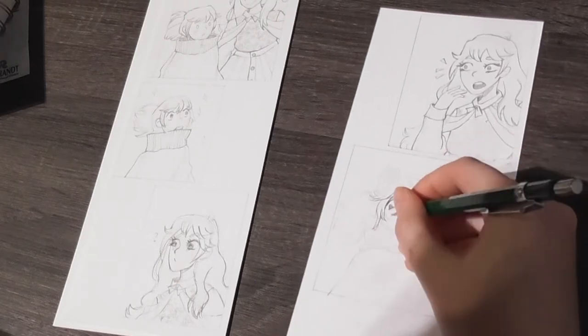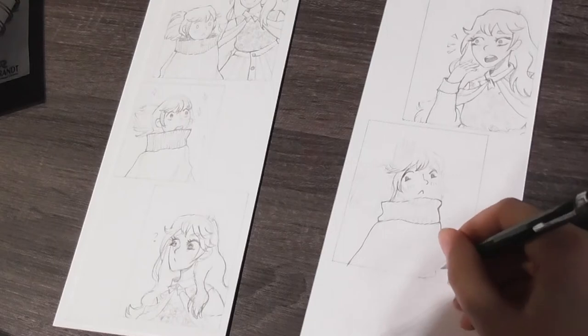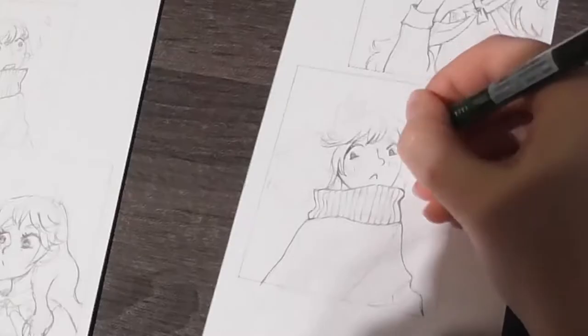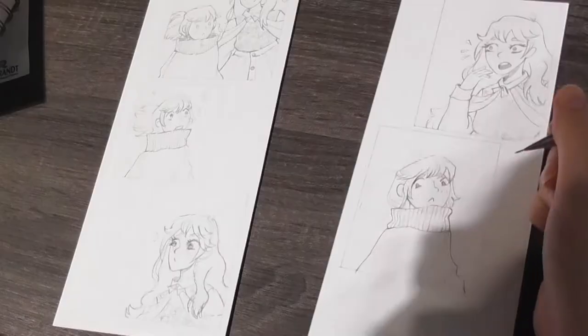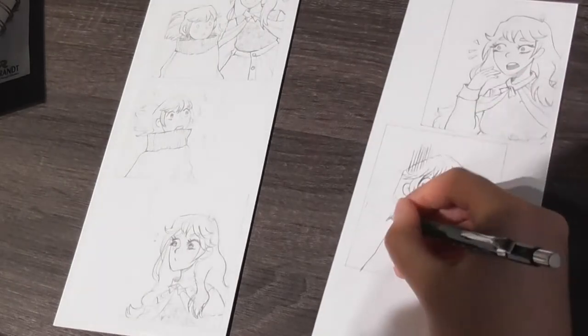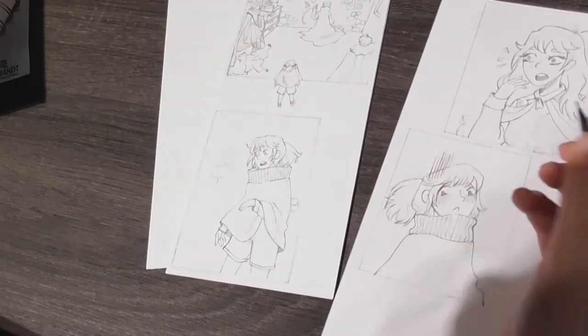This week I haven't been working a lot on the comic — I've been working a ton on commissions. But I still managed to get some stuff done, so I'm not unsatisfied with what I did this week.